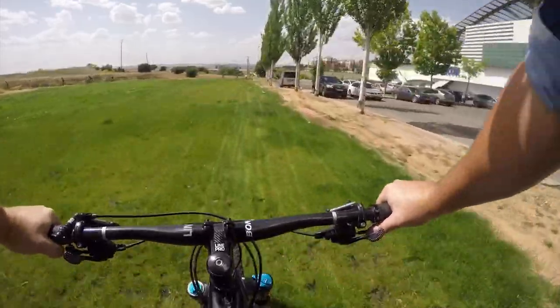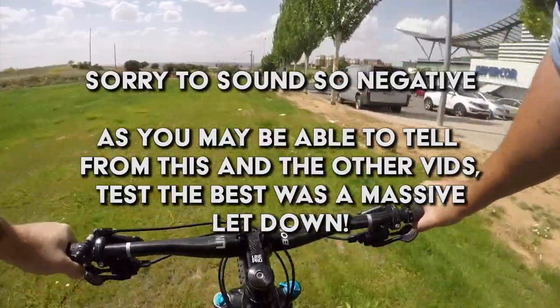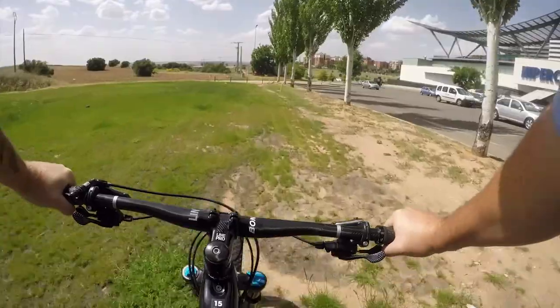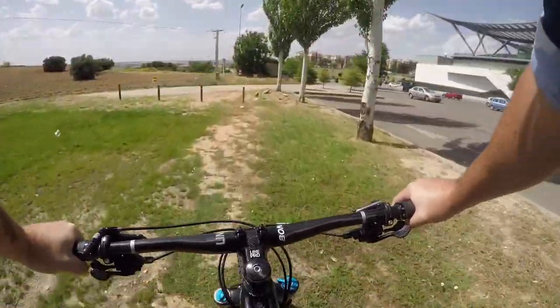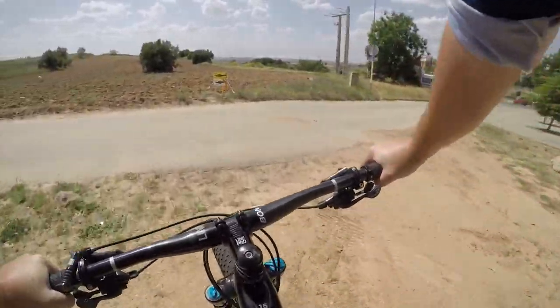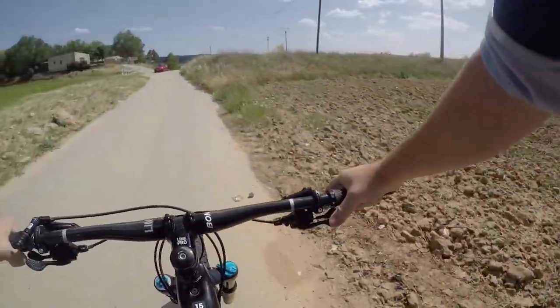I think it's cross-country type stuff more than downhill — lots of fire roads, I would imagine, which isn't very good. But on the flip side I have back-to-front brakes, which is so weird. Anyway, I'm on the track.